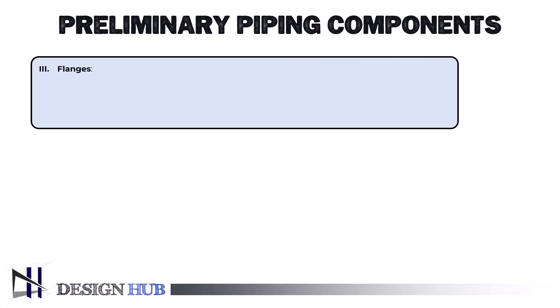Let's explore further and see what flanges are. Flanges are used to join pipes to fittings, valves, and other pipes and specialty components like strainers and pressure vessels.